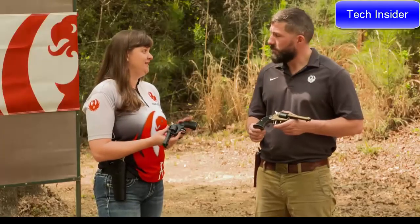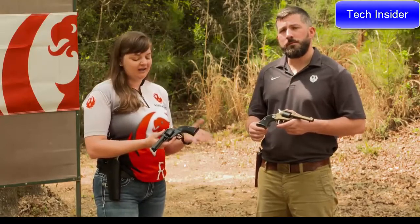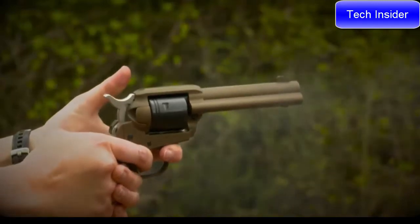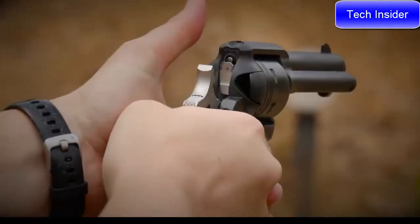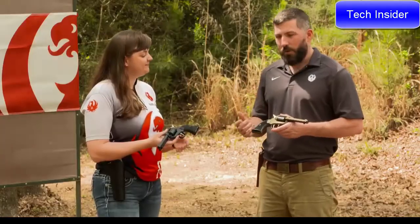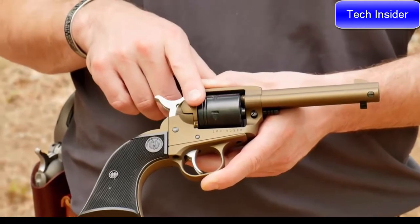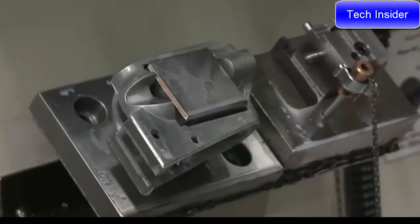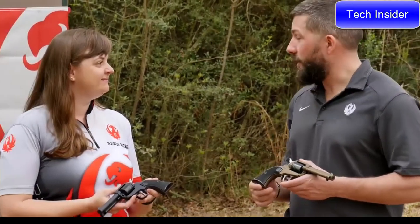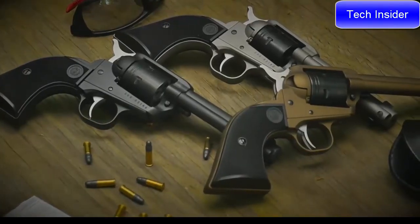Single actions are so easy to work in .22 Long Rifle — you pull the hammer back and fire the trigger when you're ready. The Wrangler, just like all Ruger revolvers, has the safety transfer bar. We have the same cold hammer-forged barrel as other Ruger single actions, and we've done some work to help reduce the cost of the overall firearm by using an aluminum alloy frame and newer CNC machining practices. All models will be Cerakoted — even the black standard model. We have a burnt bronze Cerakote on this model, and there will also be a silver Cerakote model to start.